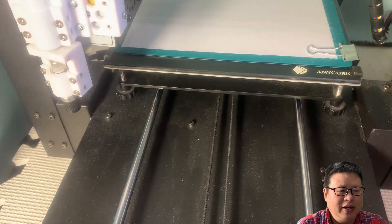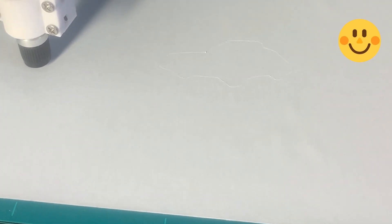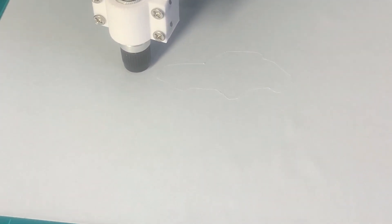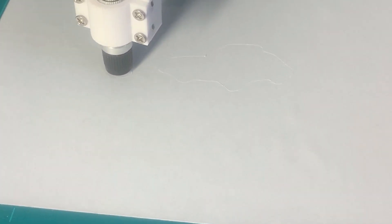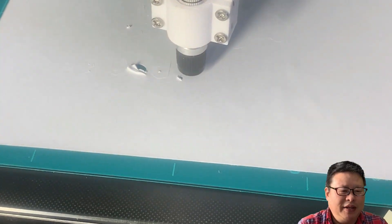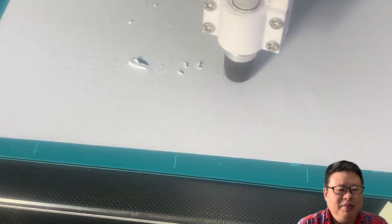Now, let's try it again. This time, most of the large areas are good. However, the small texture parts have problems — anything less than 10 mm has issues.